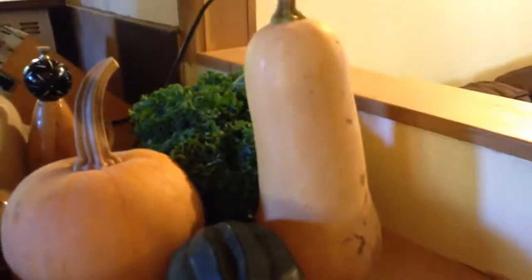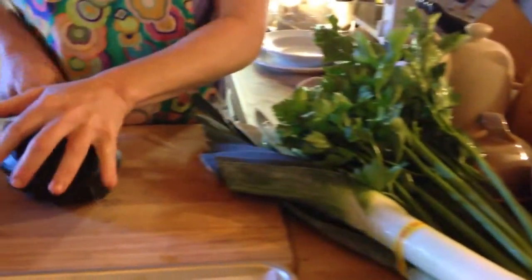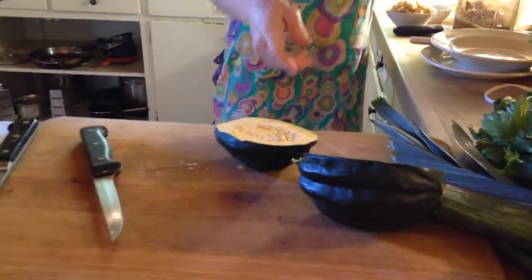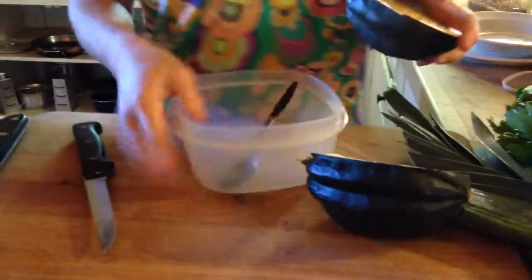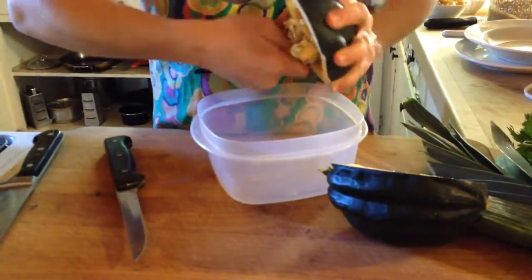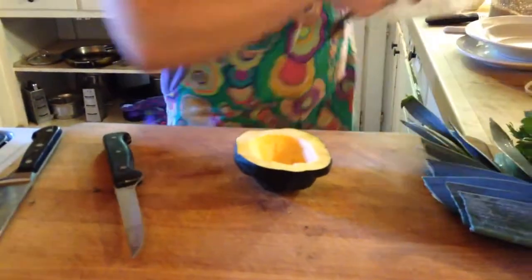There's a butternut. The first recipe is a nice little roasted butternut squash ring — so easy. Just cut your squash in half like that, scoop out the seeds, super easy, and then put that aside.